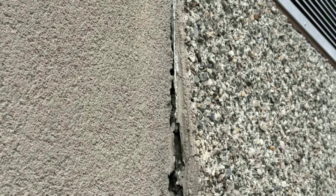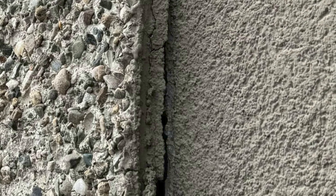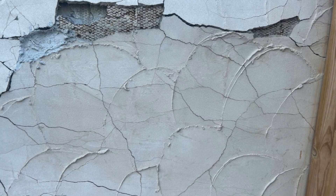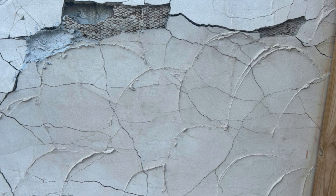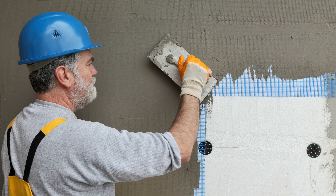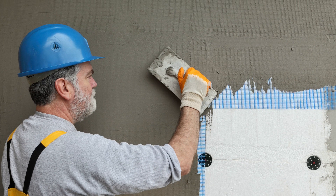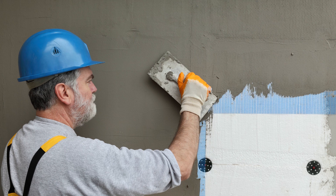Many stucco repairs on parapets focus on sealing the stucco and filling in any cracks that might have formed due to excessive water absorption. The main problem with this approach is that it completely ignores the core of the issue. No matter how well you seal and caulk the cracks, it's still going to leak and allow water to wick inside. New cracks will form over time due to the presence of water and building movement, resulting in another failure. This was one of the main issues with EIFS, or Exterior Insulating Finishing Systems, back in the 1990s when these synthetic stucco systems were face-sealed and it often resulted in failures.